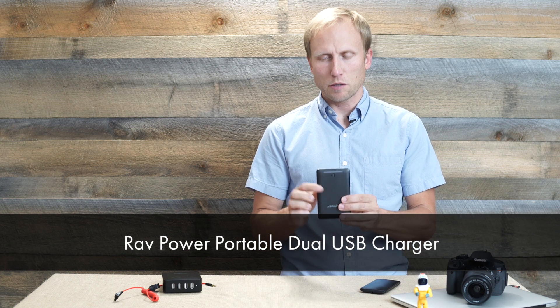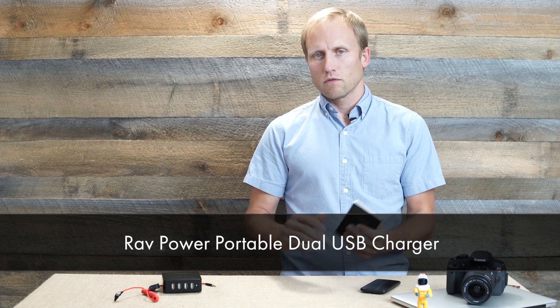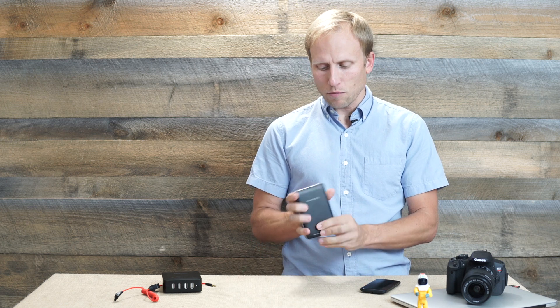I'm going to take a few moments and talk about this little USB power brick from the folks at RavPower. I hesitate to review things that aren't directly photography related because I've got plenty to talk about. But they sent me one of these last year and I realized I use that thing several times a week, almost every day, to run things like my cell phone. The way I use my cell phone, it has terrible battery life.